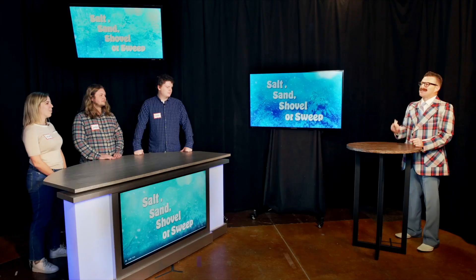In this game, our contestants are posed with a scenario and the answer to the situation is either Salt, Sand, Shovel, or Sweep. Whoever answers the most questions by the end of the game wins. So let's get started.